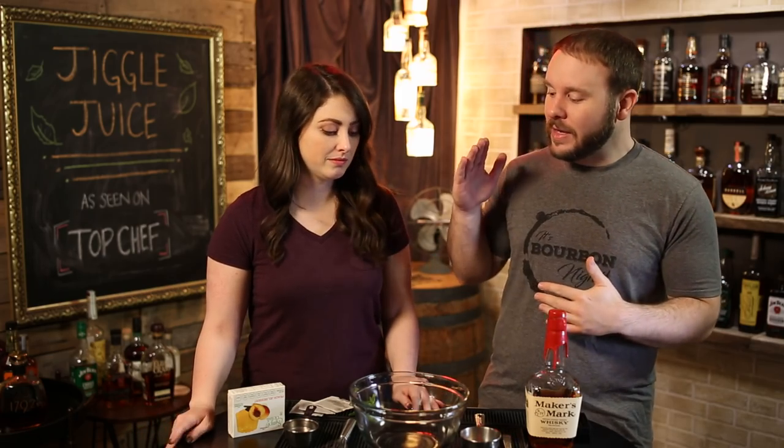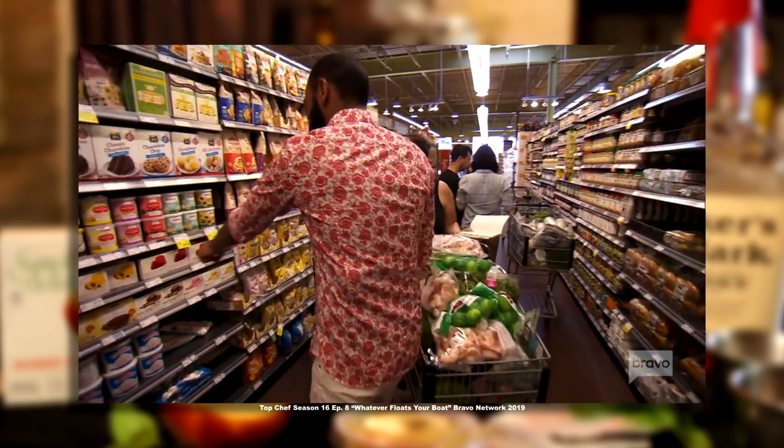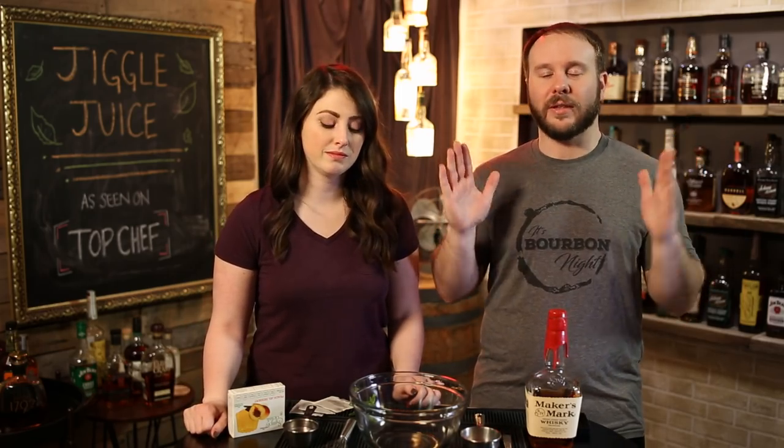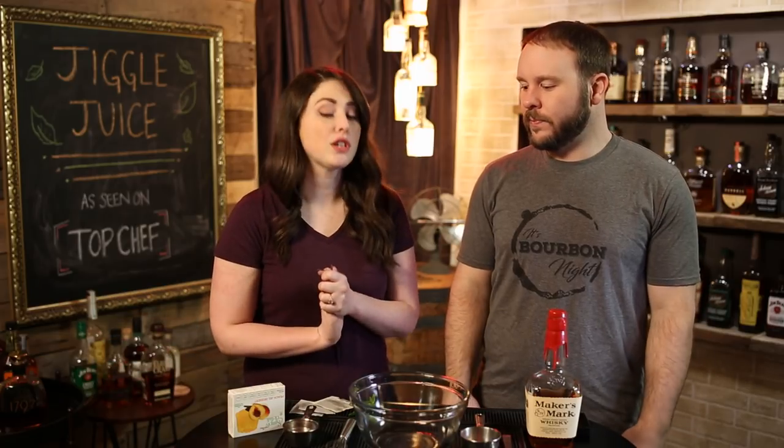We're going as close to the recipe as shown on the show as we can — even going to Whole Foods, which is where they always shop, to get that type of gelatin, and using the bourbon they selected. Trying to keep it as TV-accurate as possible.